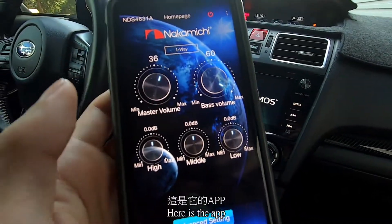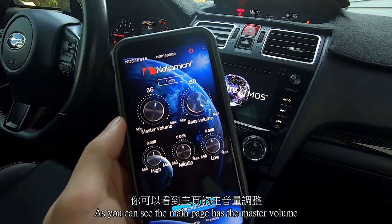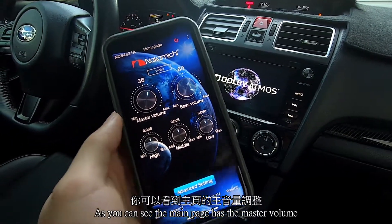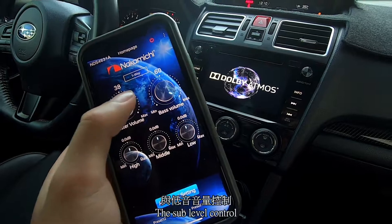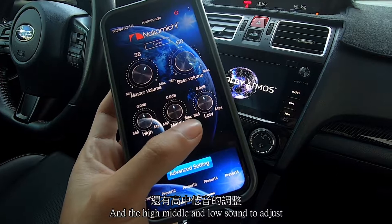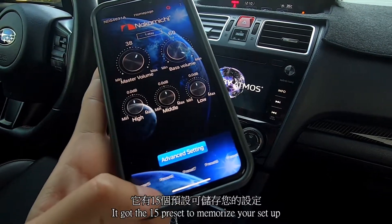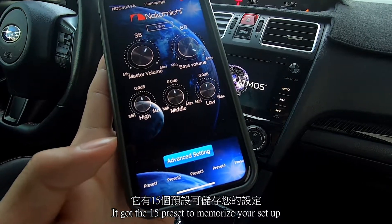Here is the app. It's connected by Bluetooth. As you can see, the main page has the master volume, the sub-level control, and the high, middle, and low sound to adjust. It also has a 15-preset memory to save your setup.